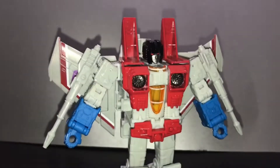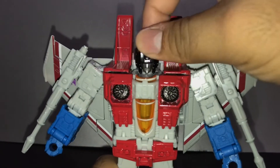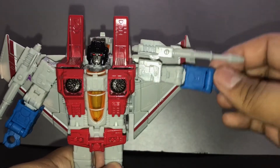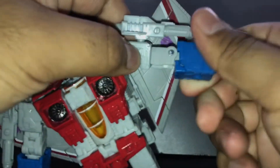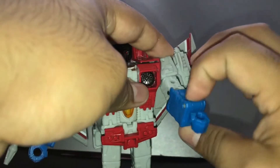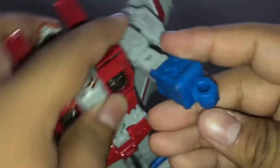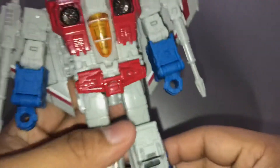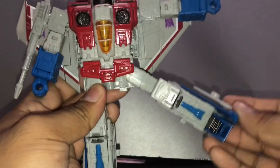Now, articulation. He has quite a lot, but not too much as the Siege version. His head is on a ball joint so he can look up, look down, and rotate. His arms can move this far, and if you hold this part and move this, it can rotate 360 degrees. He only has a single elbow joint. The hand can't move because of transformation, but you can move it like this. Same goes with the other arm. The legs can move this far — it's not the full splits.